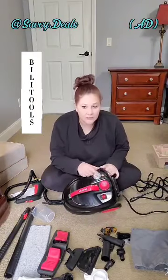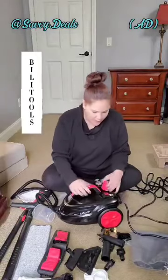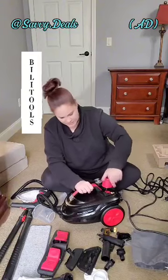I love that it has the pressure monitor right here. It also has the on/off switch here. And this is where you're going to put your water in. I also love this little handle — it's super easy to carry it around.